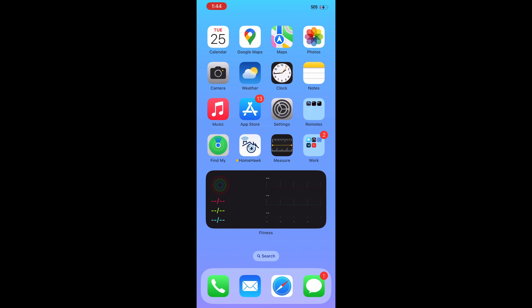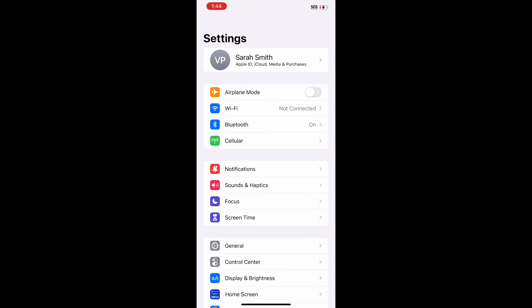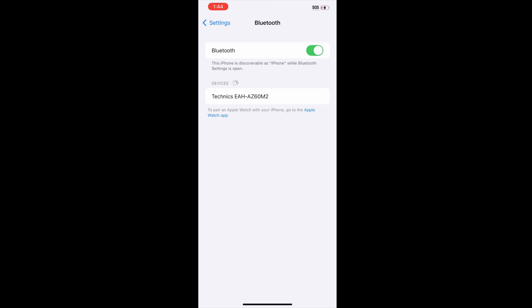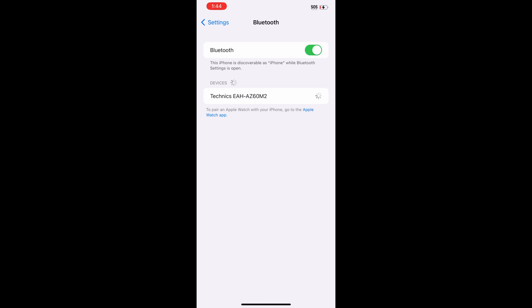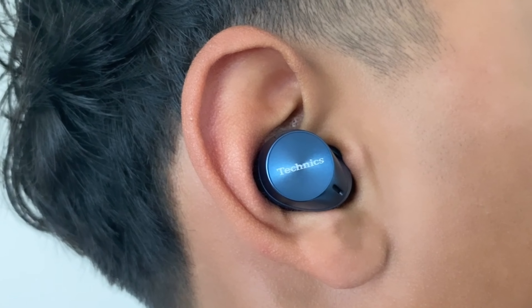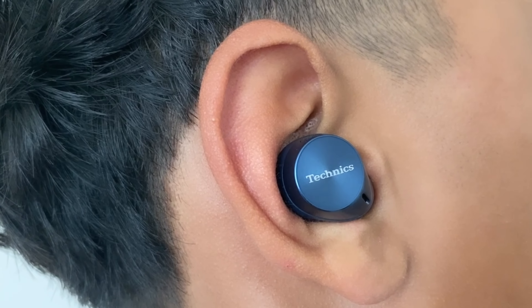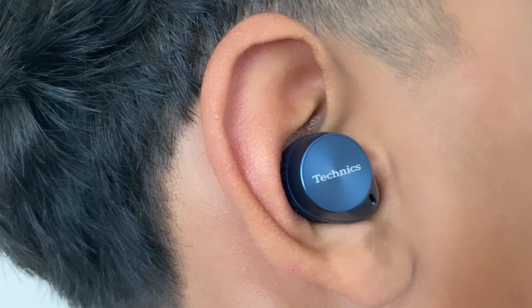Then you will go on your smartphone — I will be using my iPhone. Go to Settings, then Bluetooth. The name Technics EAH-AZ60M2 will be displayed under Bluetooth devices. Select Technics EAH-AZ60M2 to pair with your smartphone. Once the earbuds are paired to the smartphone, the earbuds will announce the word 'connected,' indicating that you have successfully paired the earbuds to the smartphone.